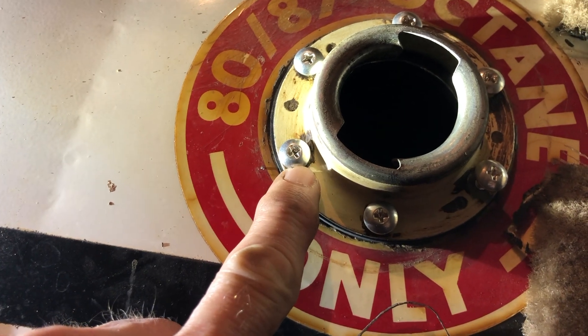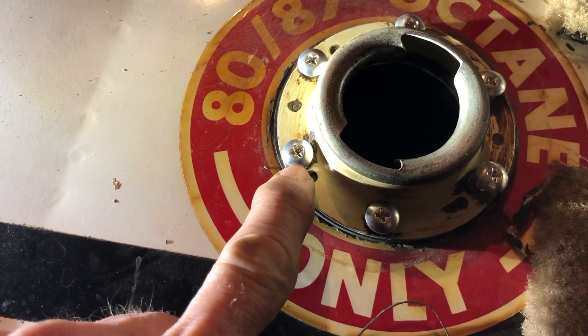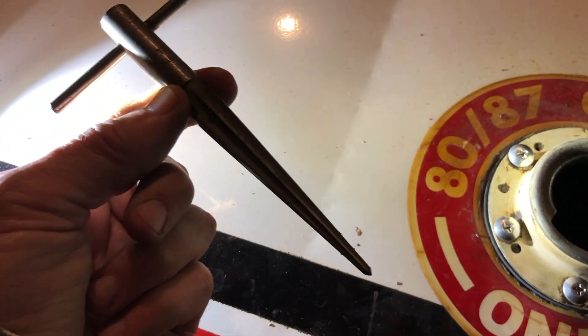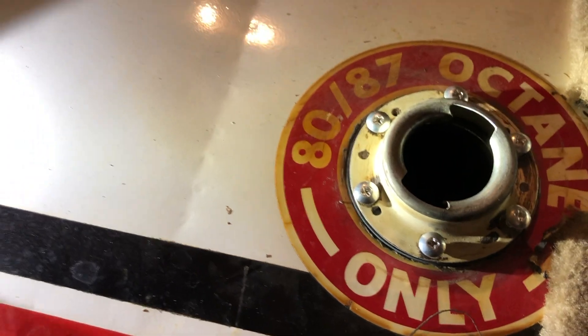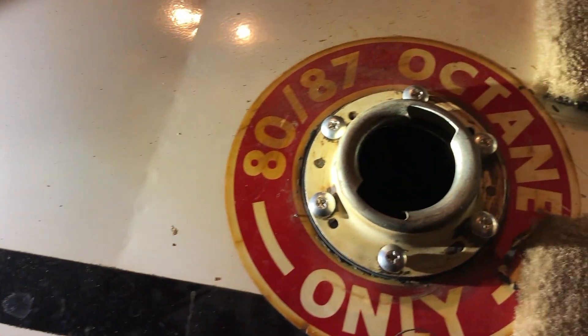One thing I forgot to mention: the holes in the neck will need to be enlarged a bit. I used a taper reamer, just by hand, and it worked out just fine. So add that to your tool list, as well as a small inch-pound torqueometer.